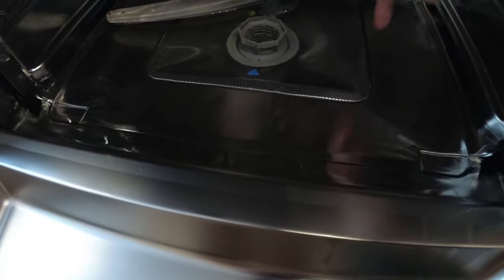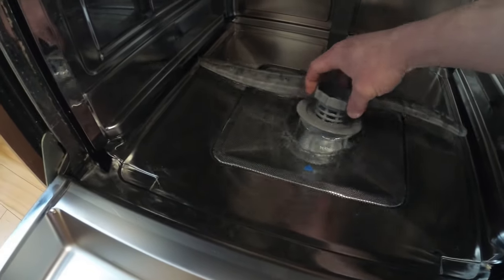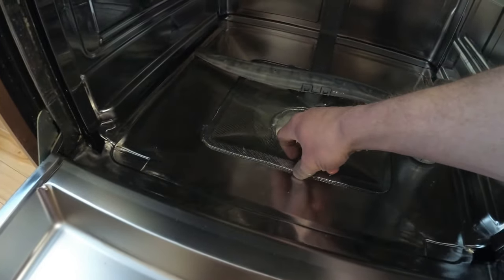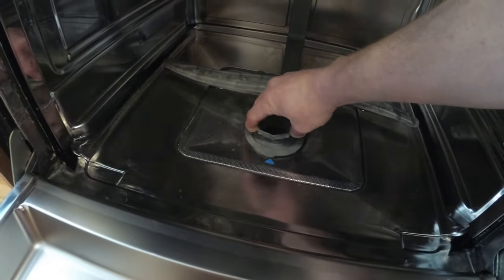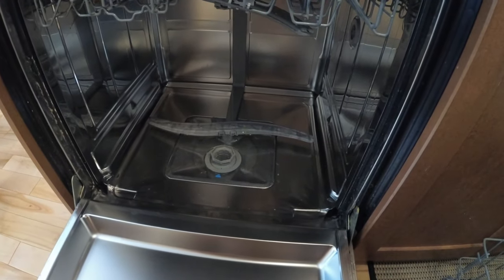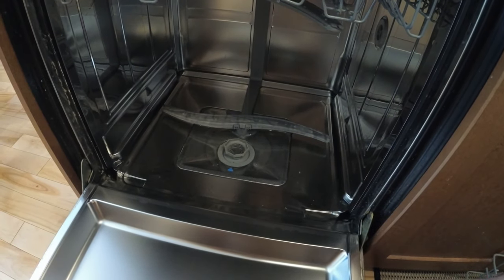Right now we've got a couple of inches of water in the bottom. I tried cleaning out the trap and the screen, but that didn't make a difference — it just looks cleaner. We also ran through a dishwasher cleaning product and it looks great, but it still didn't fix the problem with the water in the bottom.